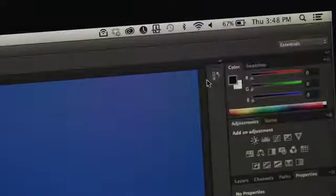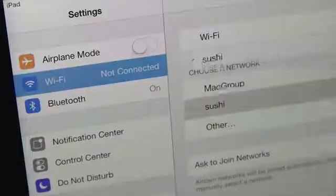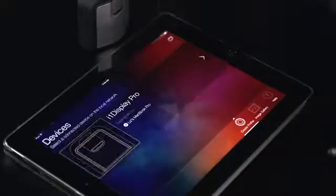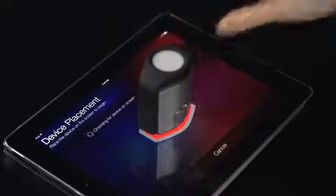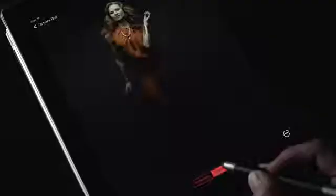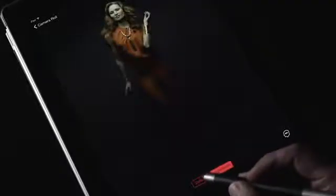Both your computer and mobile device need to be on the same Wi-Fi network. Now launch the Color True app. The app will walk you through the quick and easy steps of creating a profile. It only takes a few minutes, depending on your measurement device and the speed of your network. You'll be amazed at the difference once you calibrate.